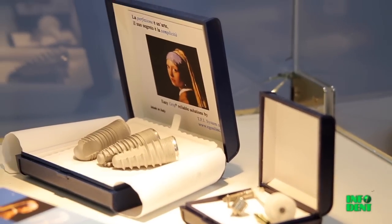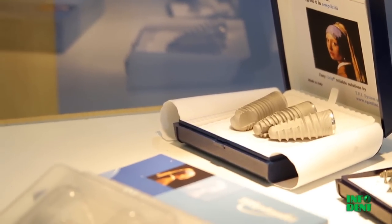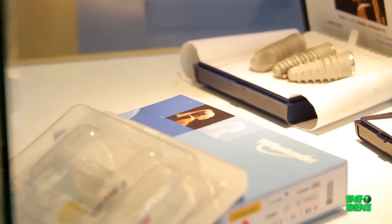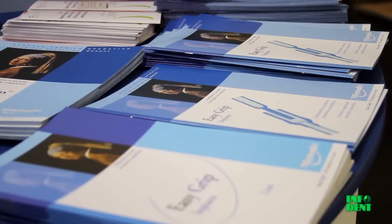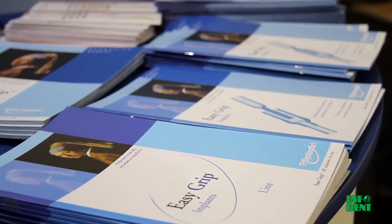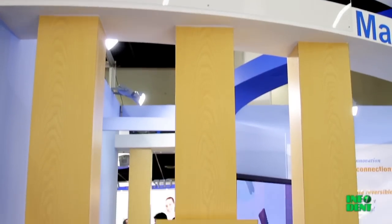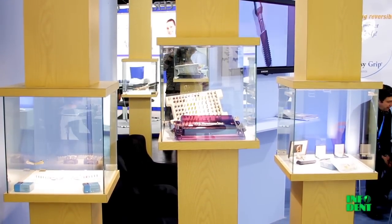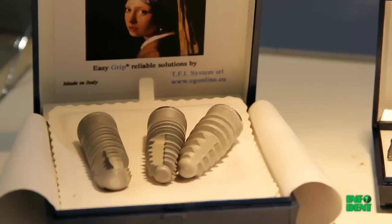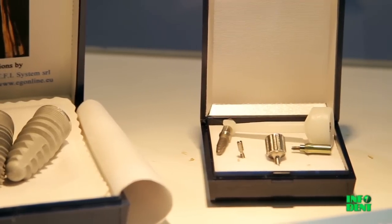Our constant research for simple and innovative implant solutions has currently brought the development of a new connection system called Monoblock. The uniqueness and distinction of this system, which for these reasons has received a commercial patent, is the creation of a fixture abutment connection made without using either screws or Morse cones, but simply with a pin coupling, making this connection reliable and completely reversible.